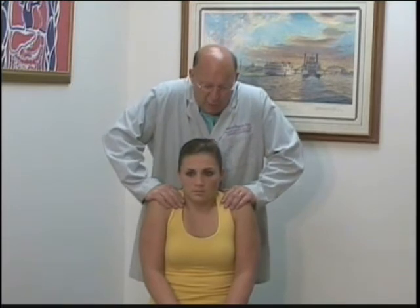When testing cranial nerve 11, we test the muscle strength of the SCM and the trapezius bilaterally. We begin by having the patient elevate their shoulders against resistance and press down to see if there's any weakness noted from side to side.